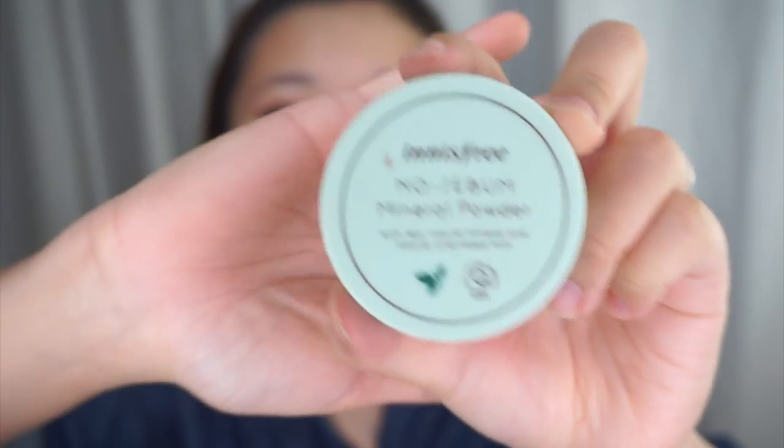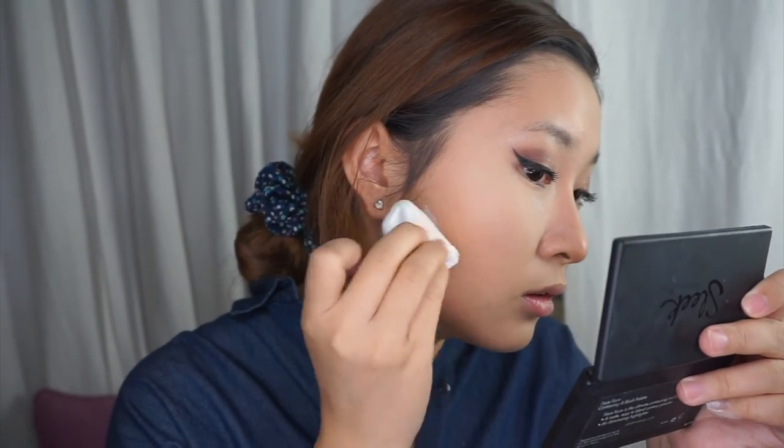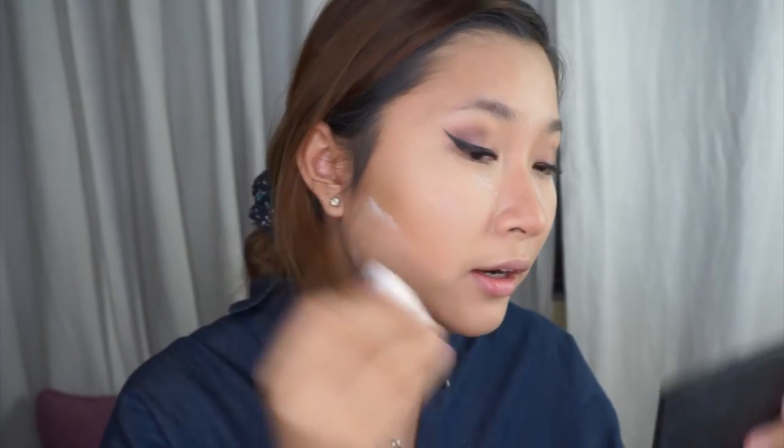Now that the nose contour and every other contour is done, I'm going to use the Innisfree No Sebum Mineral Powder to clean up the edges of my contour. Since I forgot to set my under eye concealer, I'm going to do that now too — because why not? To clean up the edges, I'm just going to fold the sponge that came along with it in half, put that line there, and then drag it down. I'll do the same for my nose contour, and then leave it there to bake.